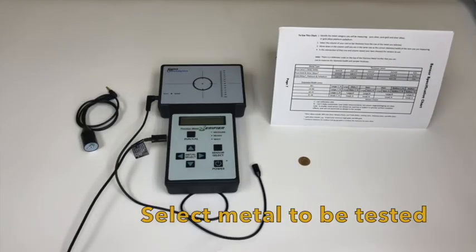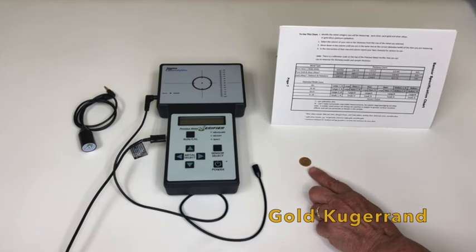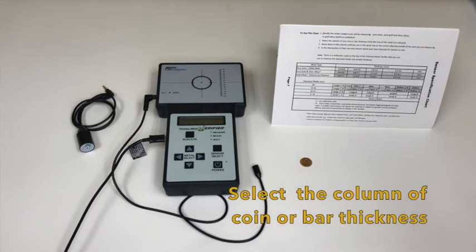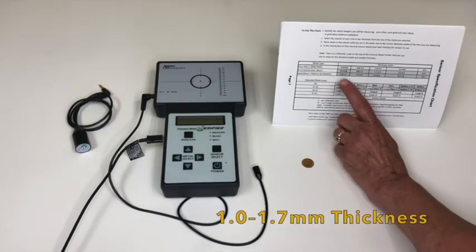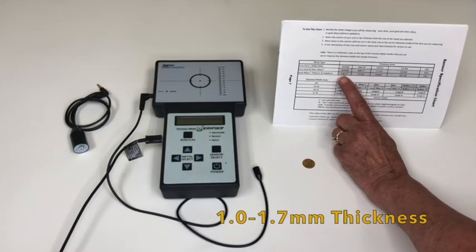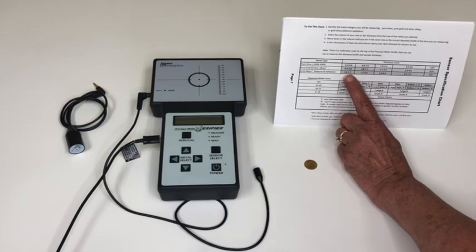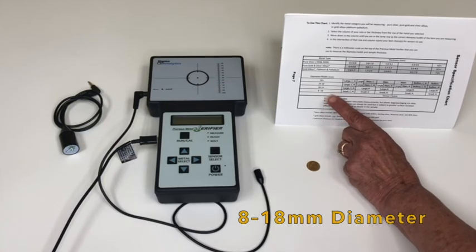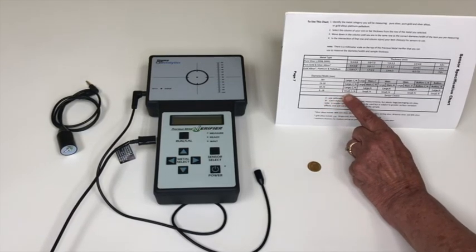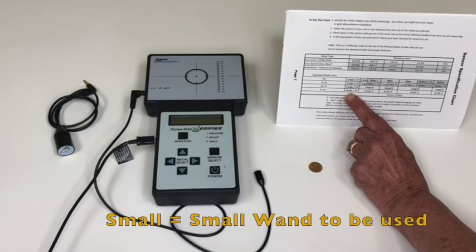Step one: select the metal you'll be testing — we'll be testing a gold Krugerrand. Step two: select the column of your coin or bar thickness. In this case, the Krugerrand falls in the range of 1.0 to 1.7 millimeters in thickness, with a diameter range of 8 to 18 millimeters. This indicates the small wand should be used for testing the Krugerrand.